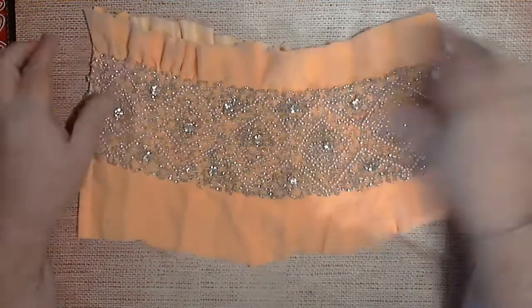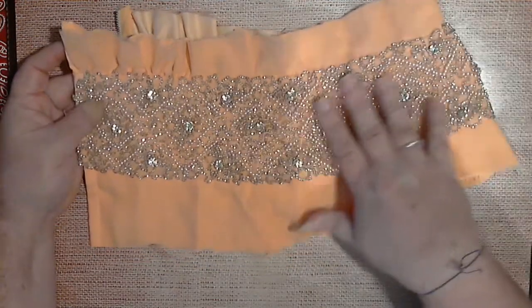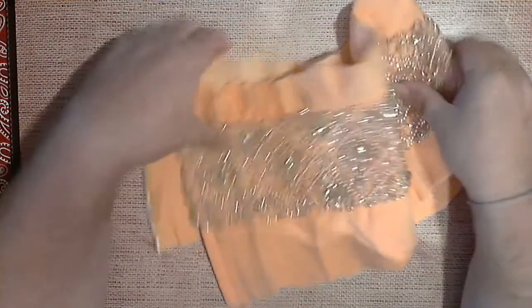And my last piece that I have is this — isn't it gorgeous! Let me move some of this out of the way so you can see it a little better. This is my last and final thing — isn't that pretty! It's got all these beautiful beads hand sewn on it with these beautiful big diamond clusters. Okay, I've got one more small thing to show while we're here.